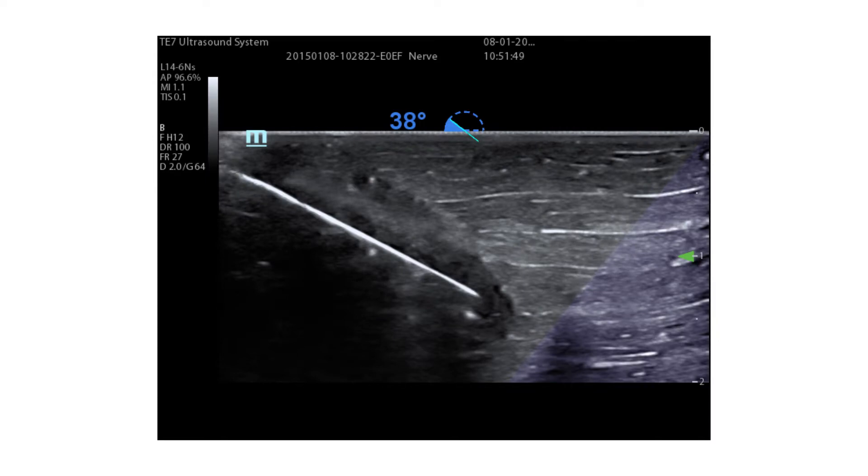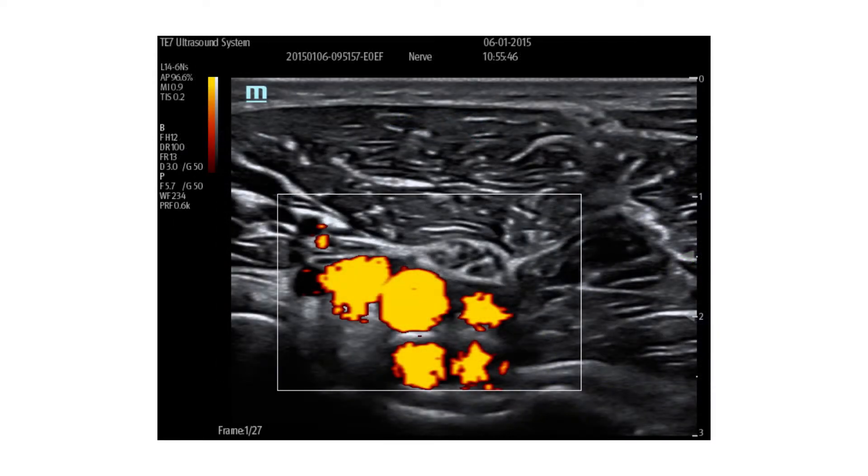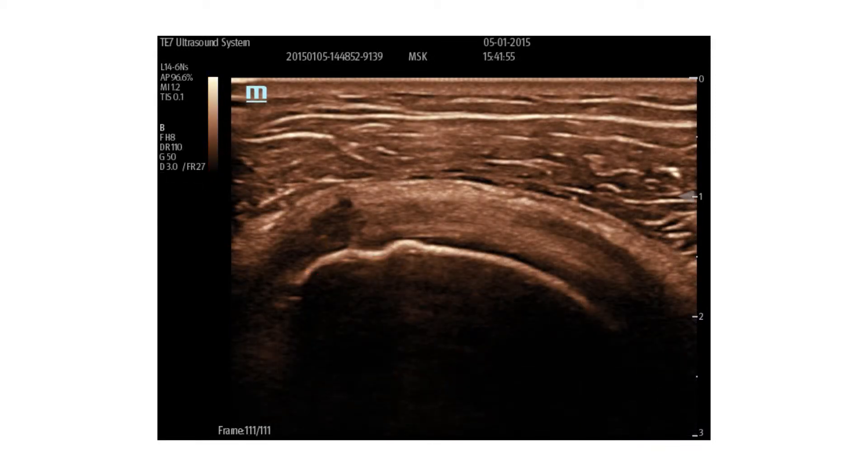The Mindray TE7 is designed for shared service applications including cardiac, vascular, MSK, OBGYN, and general imaging with a full suite of transducers.